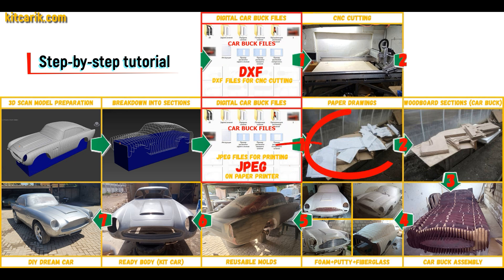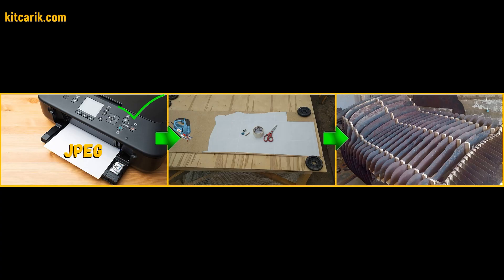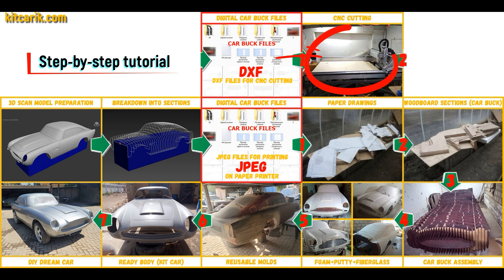These digital car buck files need to be printed on a regular paper printer — you can use absolutely any paper printer. Or they need to be cut on a CNC or laser machine to obtain wooden car buck sections. From these wooden sections you need to assemble a car buck.